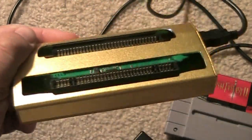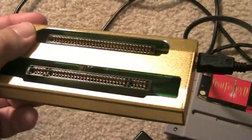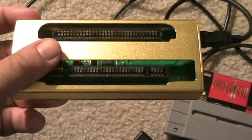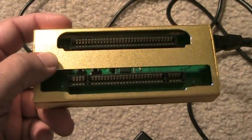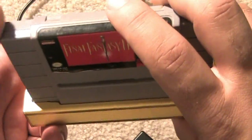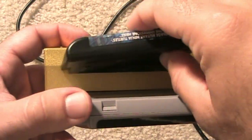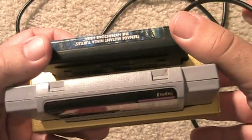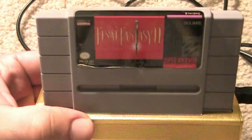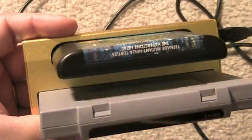This is the Retrode. It's a very interesting device. It's not necessarily a console — there's no controller plug-ins or anything like that. Obviously, you plug in carts. It takes both Super Nintendo games and Super Famicom games, which is huge, and it takes Genesis games and Mega Drive games, so it is region-free, and they both plug in facing away from each other. These two games are some of my favorites: Final Fantasy II and Turtles: The Hyperstone Heist for the Genesis.